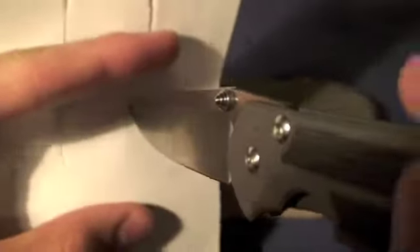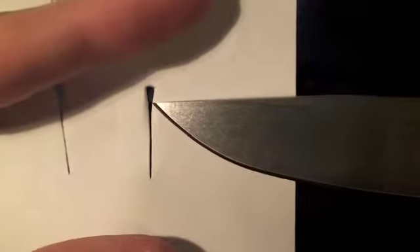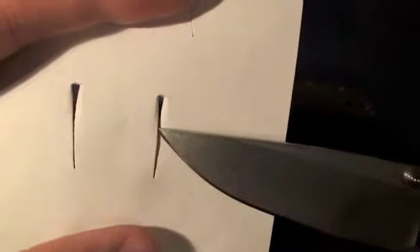Let me just demonstrate something for you real quick. It does have a very high hollow grind, and one way to demonstrate the grind of a knife is to stab it through a piece of paper. As you can see, there's a spine and it tapers down to a real fine point. What that means is you can sharpen that edge right up until the spine, basically, and it'll stay razor sharp.